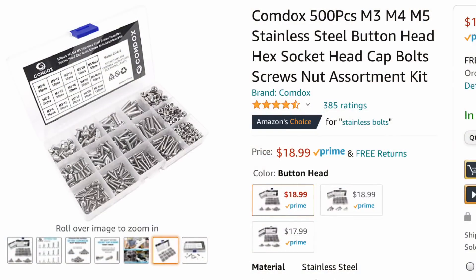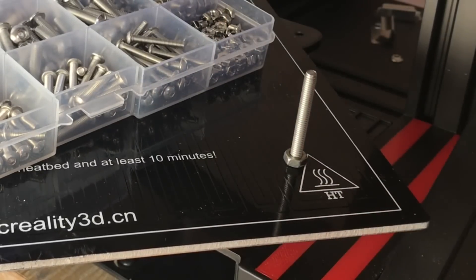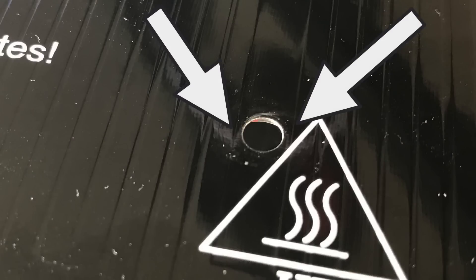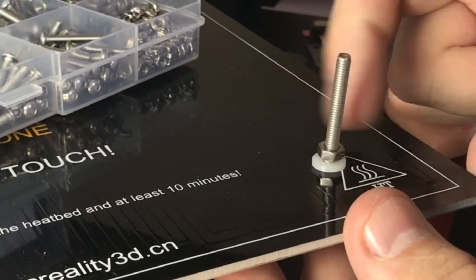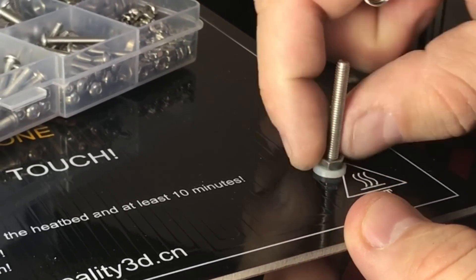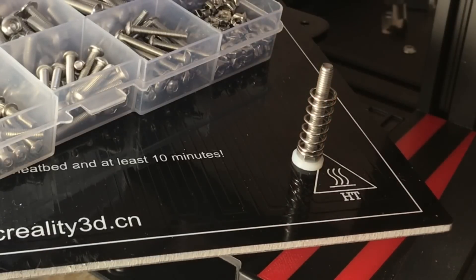They're M4 screws. I recommend this kit — I bought it a long time ago and it's so handy to have around the shop when working on these printers. I tightened up the nut, but then started to worry about it rubbing against the traces on the board over time and shorting something out. So I got some nylon washers — a little thicker than I wanted — but I put the nut on top of that so it's insulated, and I still had enough screw left for the spring.